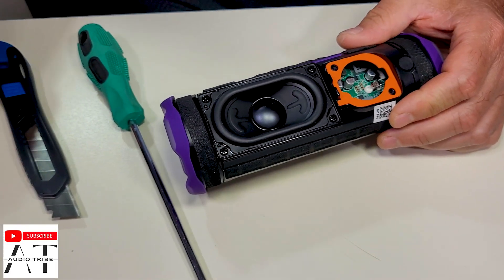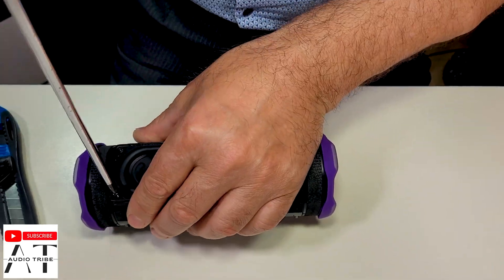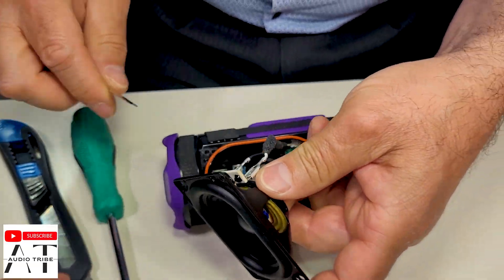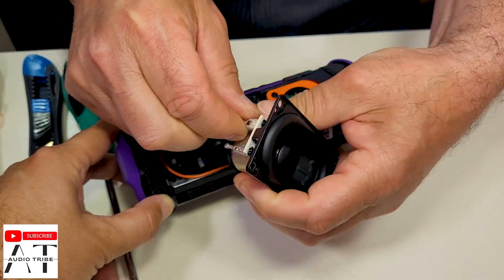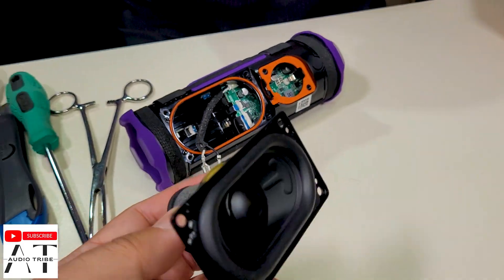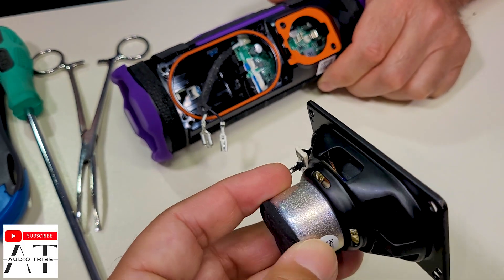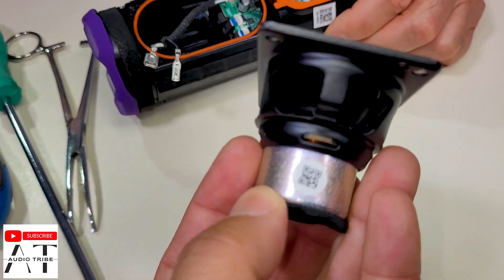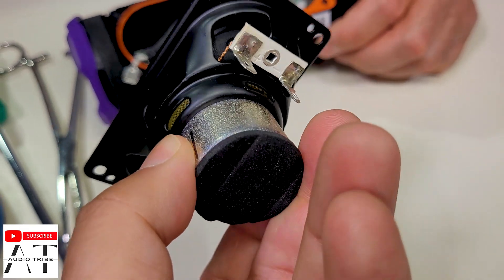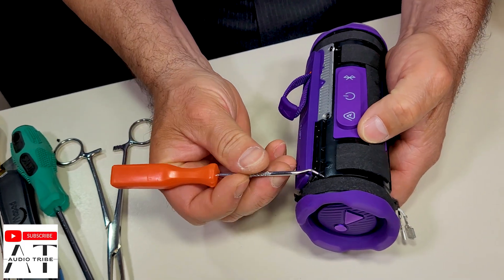Now let's see the woofer. This is the woofer — it looks very good. Let's see if we have some markings on it. We have this part code and nothing else unfortunately.